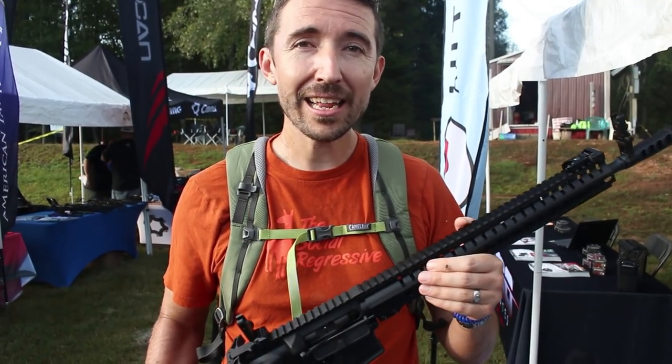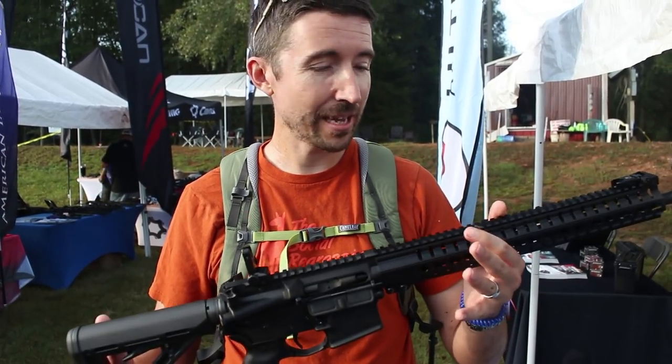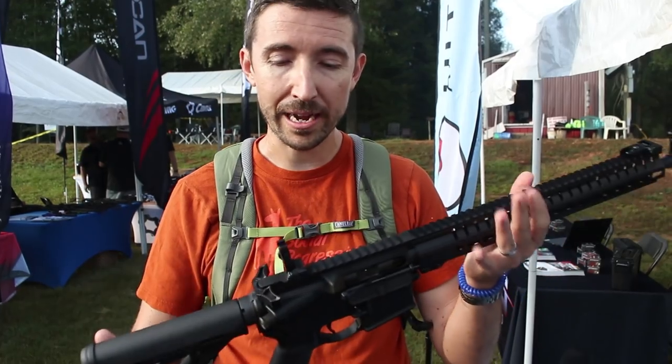We're here at the Iraq Veteran 8888 shoot, and today we are taking a look at some products from Ultradyne.